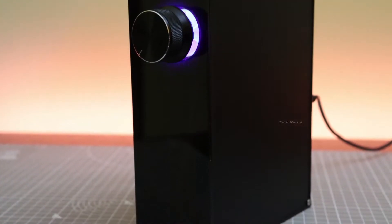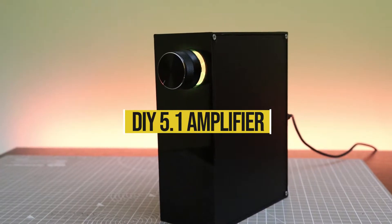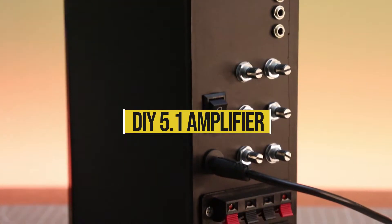Hello everyone, in this video I will show you how I made this powerful 600W 5.1 amplifier with addressable RGB LED.